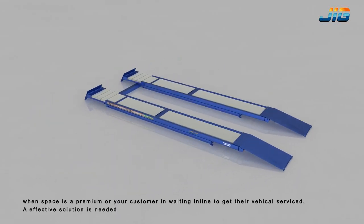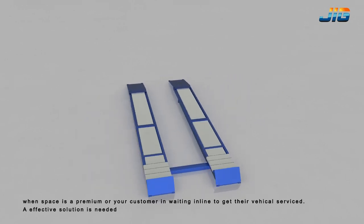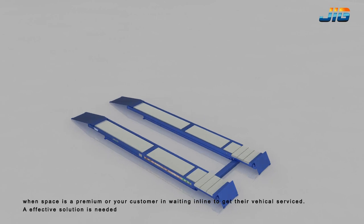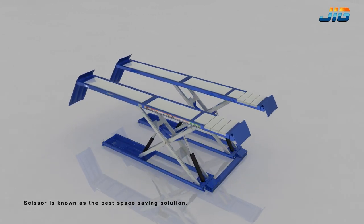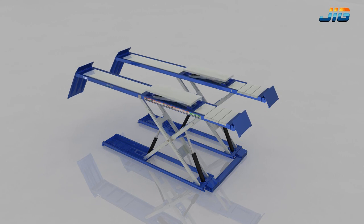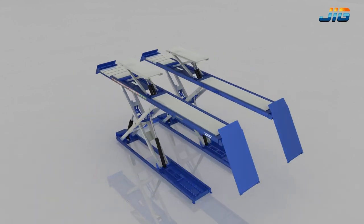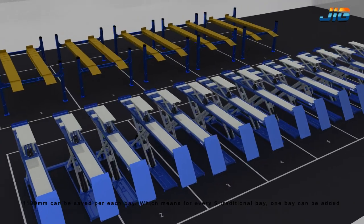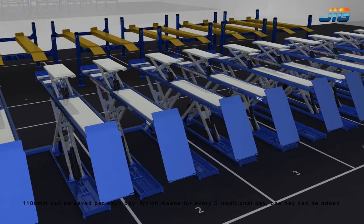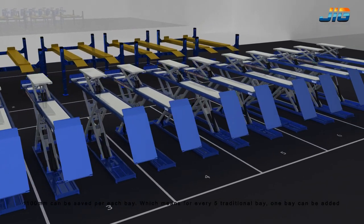When space is a premium or your customer is waiting in line to get their vehicle serviced, an effective solution is needed. Scissor is known as the best space-saving solution. 110mm can be saved per each bay, which means for every 5 traditional bays, 1 additional bay can be added.